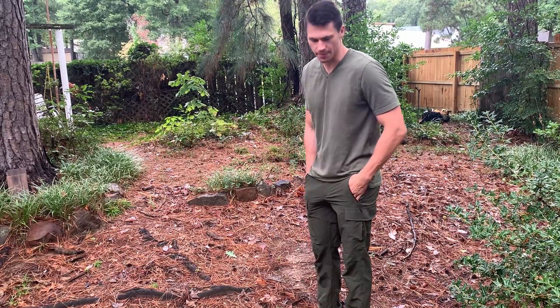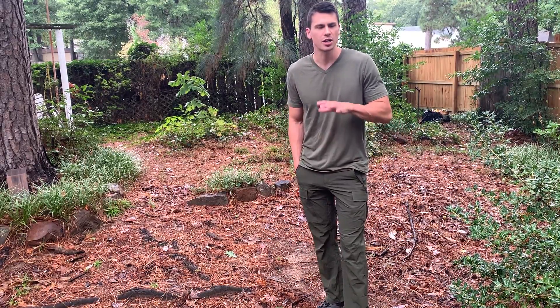Hey everyone, it's John. Today we're going to take a look at these pants. These were actually sent out to me by the brand, and I'll share with you my thoughts.